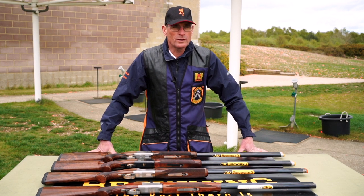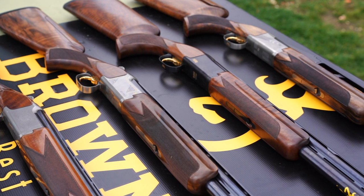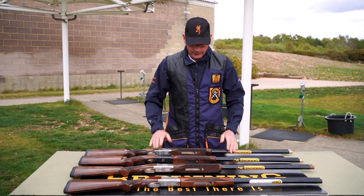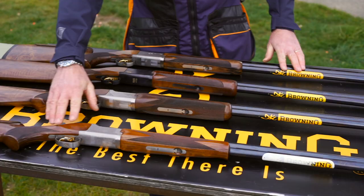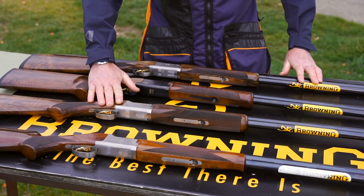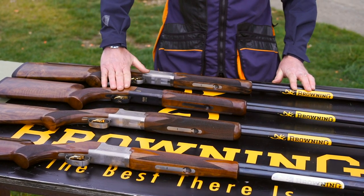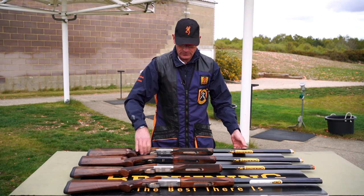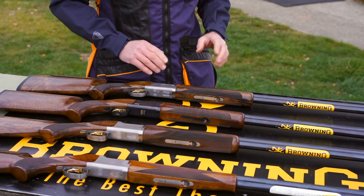We thought we'd do a quick video covering the differences between sporting shotguns and trap shotguns. As you can see in front of me, I have a selection of Browning shotguns: a Browning 525 Sporting, a Next XS Pro — these two are the sporting shotguns. Then we have a Pro Trap and a Pro Trap High Rib — these two are the trap guns — and I'm going to discuss the differences between sporters and trap guns.